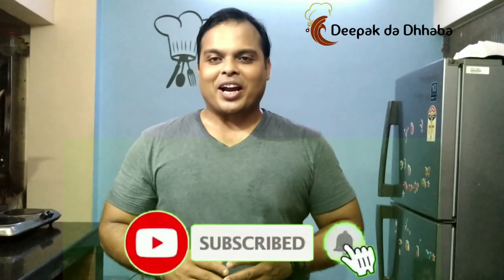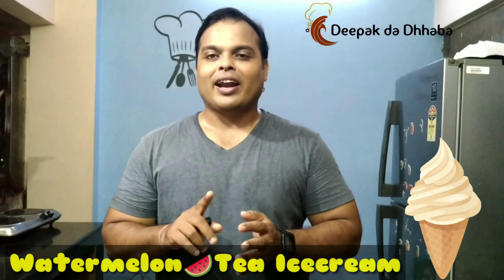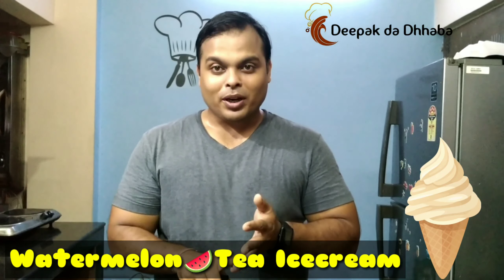Hi friends, this is Deepakkar, welcome back to my YouTube channel Deepak Dha Dhabha. Today at Deepak Dha Dhabha we will be preparing ice cream from watermelon and tea — you heard it right, from watermelon and tea! I'm sure it will be liked by all age groups, so let's start preparing ice cream from watermelon and tea in my way.